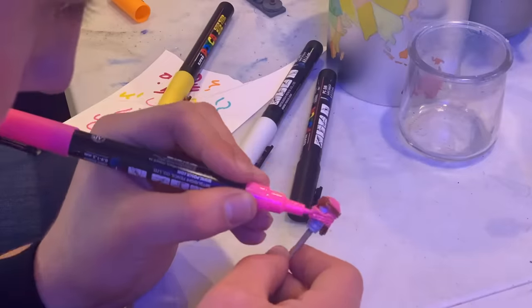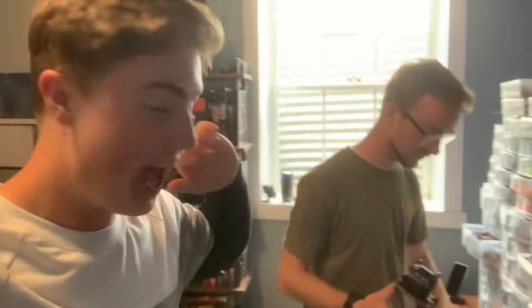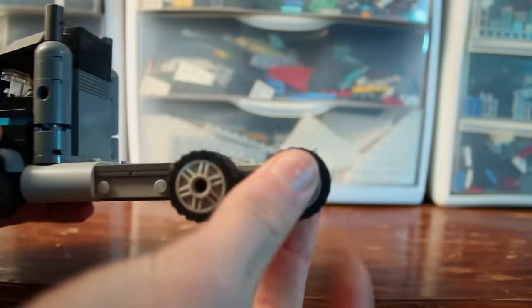We had to put a couple of layers on different things and we were running out of time. And this is the worst part — we have stuff going on this evening, so that means we only have one hour before we have to leave, and then all we have is tomorrow morning to build.